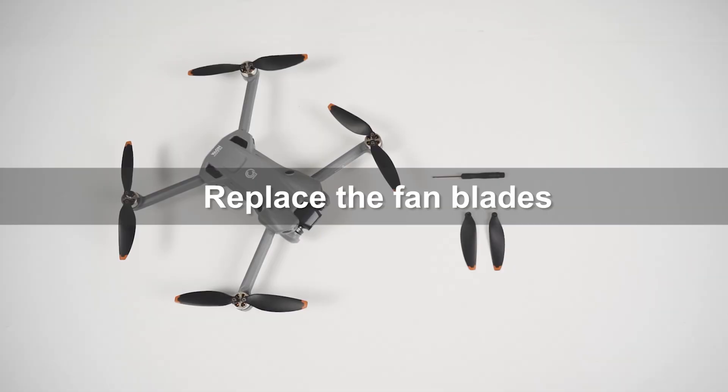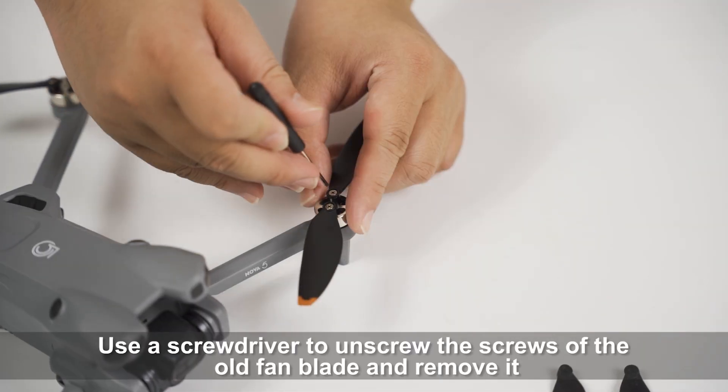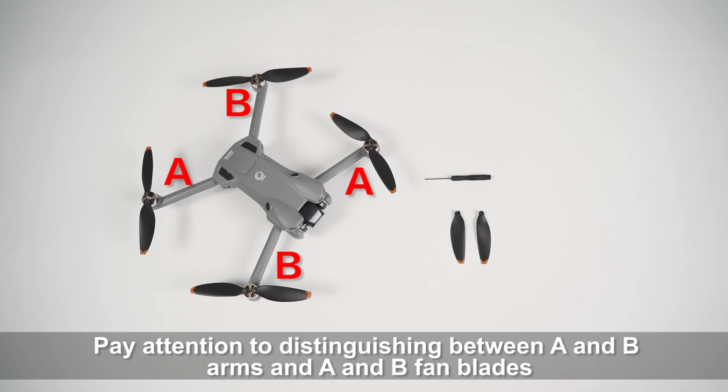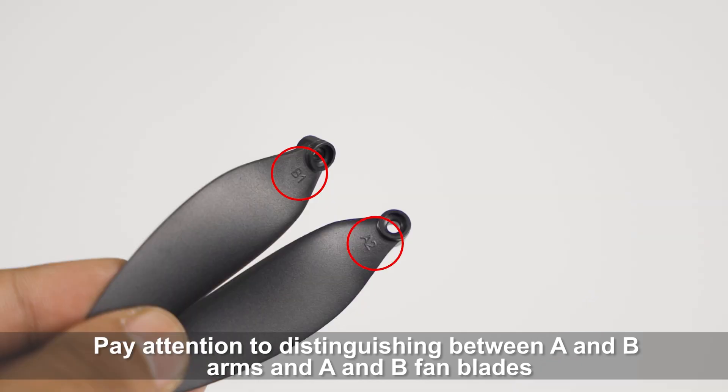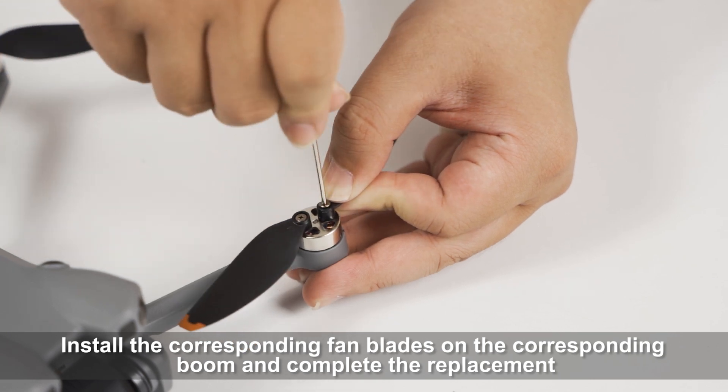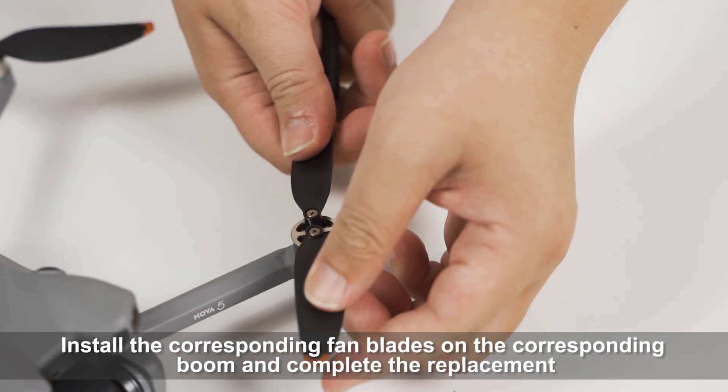Replace the fan blades. Use a screwdriver to unscrew the screws of the old fan blade and remove it. Pay attention to distinguishing between A and B arms and A and B fan blades. Install the corresponding fan blades on the corresponding boom to complete the replacement.